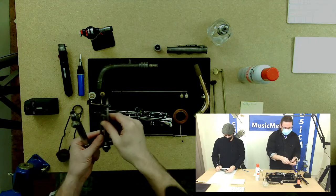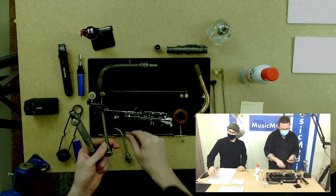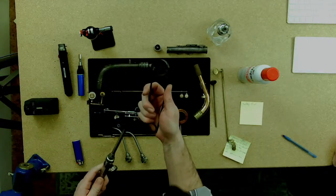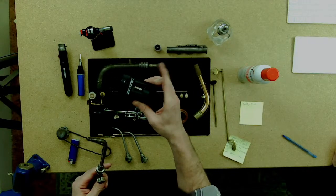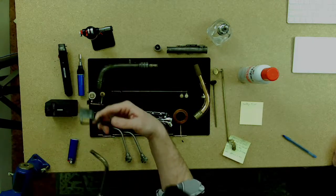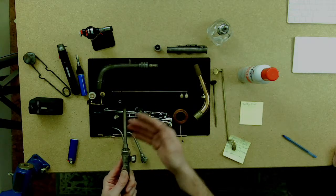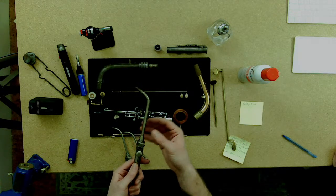This acetylene torch has a variety of removable tips. What I have here in terms of size: a double-zero, which is the smallest tip; a single zero; and I believe this is a size one. Starting with the largest tip — this doesn't have self-ignition, so you'd use a striker to ignite it. Or you can use one of these self-igniting lighters, which is way safer than getting your hand near the flame. These are very handy.